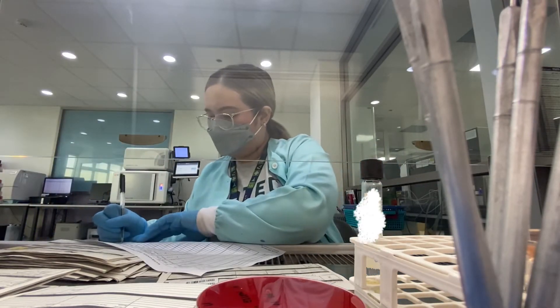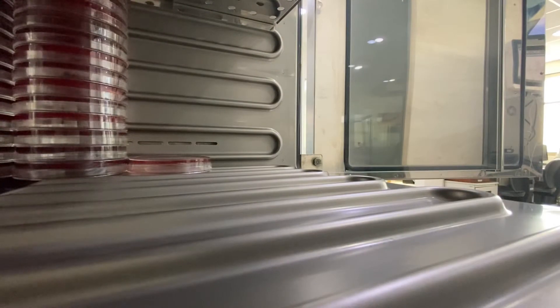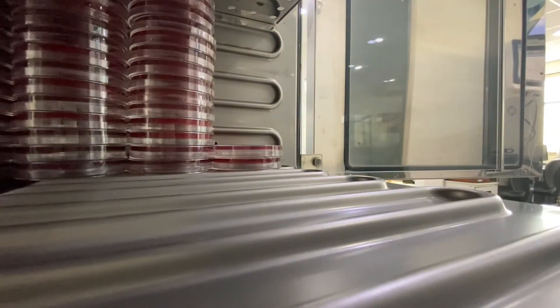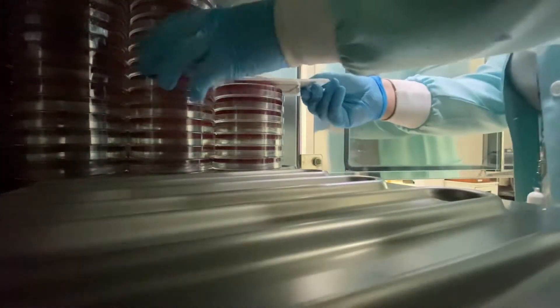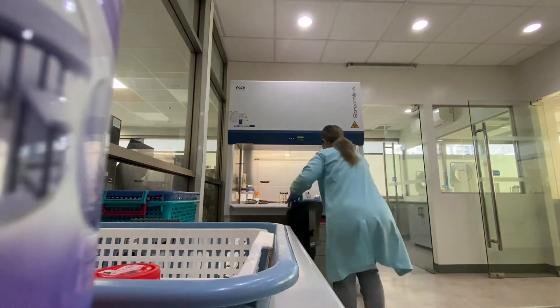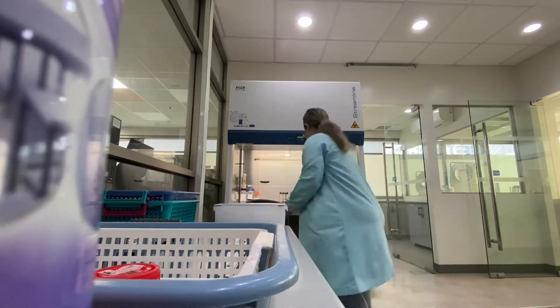We use ionized water for our machines. I am finally done with the follow-ups. Time to clean up and put these plates back in the incubator for another 24 hours. All that's left to do is another cleaning before I put the fresh plates in.